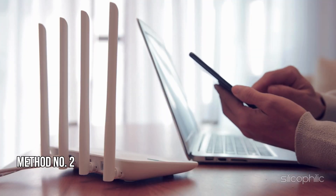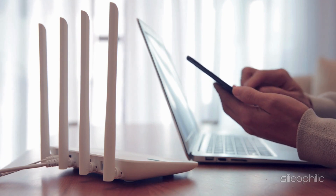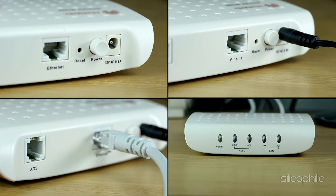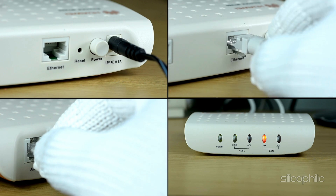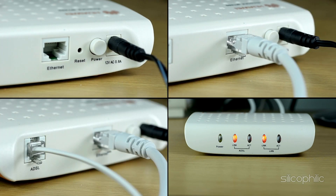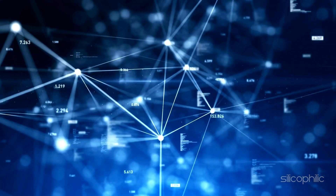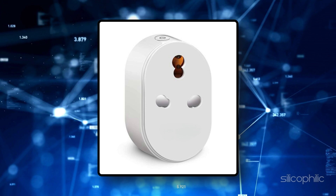Method 2: Restart the router and modem. You can power cycle the router or modem to fix network-related issues. Unplug the modem or router from the power outlet and wait for a minute or so to ensure any residual electricity in the capacitors dissipates. Then power on the router or modem. If you have separate devices, you can use a smart plug to restart both your router and modem together.